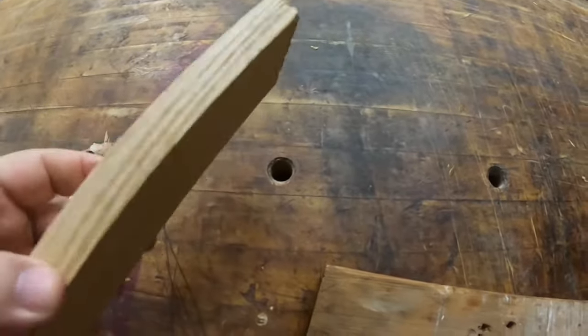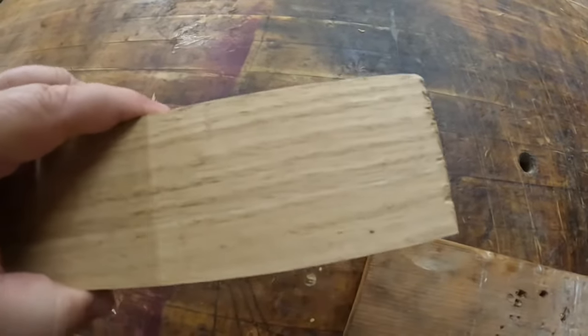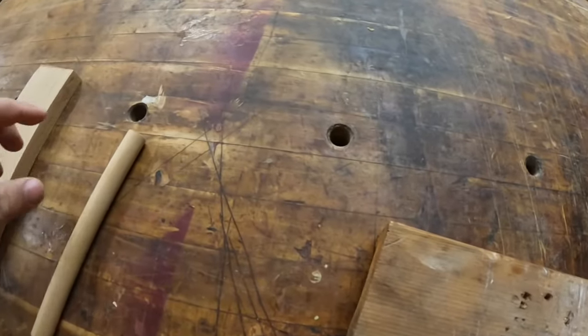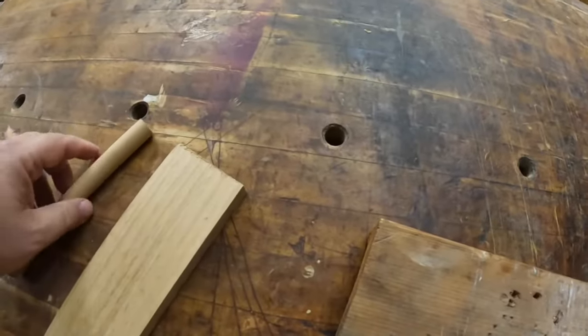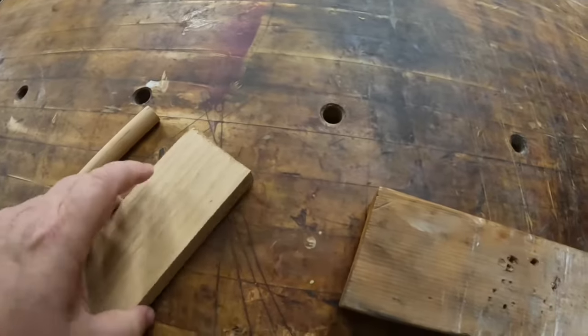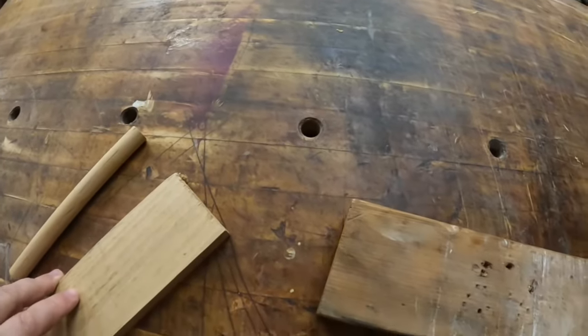I'm going to mount a piece of wood — not this large one, but a cut-off piece — onto the dowel, and I'm also going to mount the vise onto that piece of wood. And that's really going to be it. We'll see how this works out.